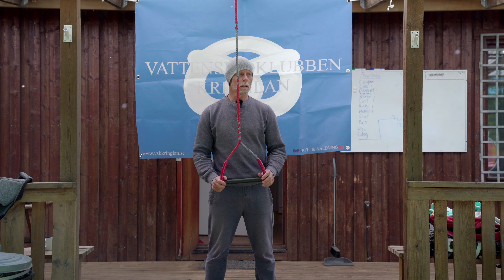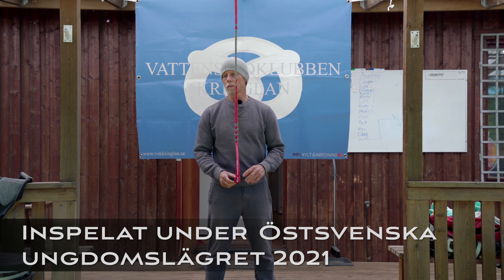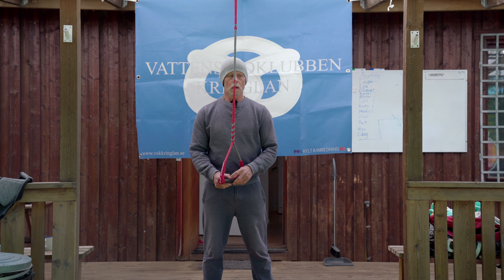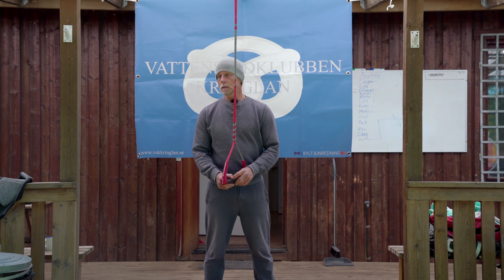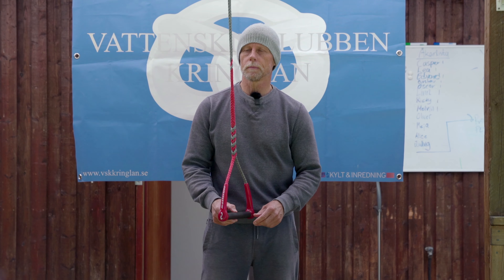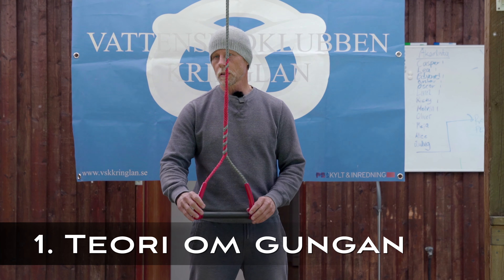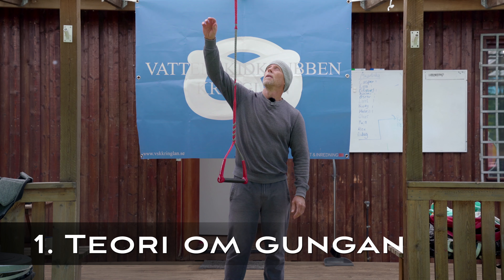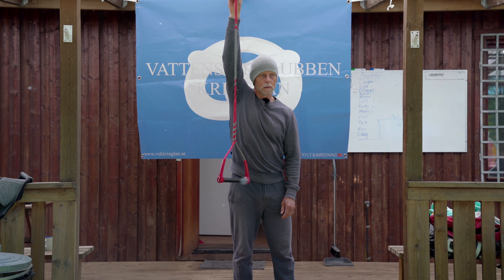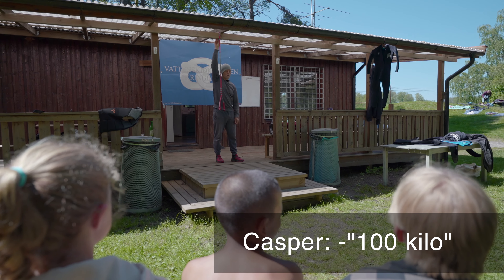Jag ska försöka få er att se logiken och sambandet mellan vissa saker i slalom. Då brukar jag använda en gunga i en lekpark som referens - de flesta har gungat i en lekpark. Här har vi gungan, vi låtsas att det är 100 kg här. Då har vi ett tryck här uppe. Vad skulle det trycket vara, Casper? Om det är 100 kg som hänger ner, vad har jag för tryck här uppe? 100 kg - stämmer.